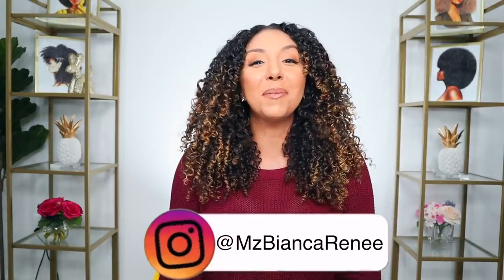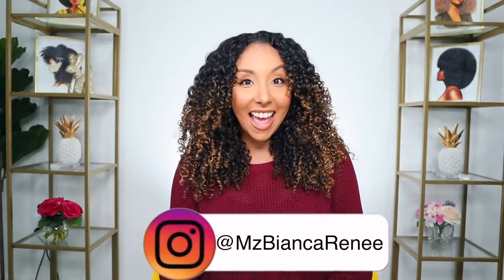Hey curl friends, I'm Bianca Renee and you're watching Bianca Renee Today. Today I noticed that my hair is looking longer — I could physically tell now. I am using all the CurlSmith hair length products, so I need to update you guys on a length check soon.